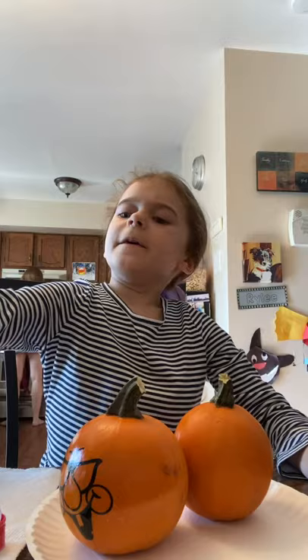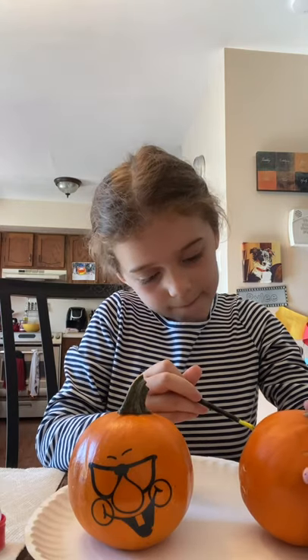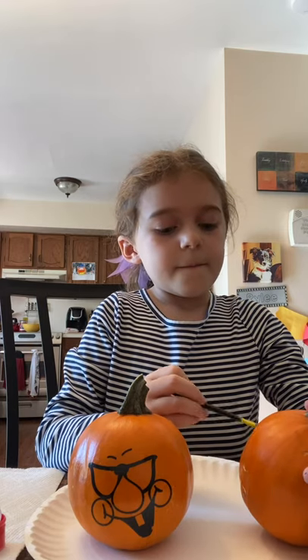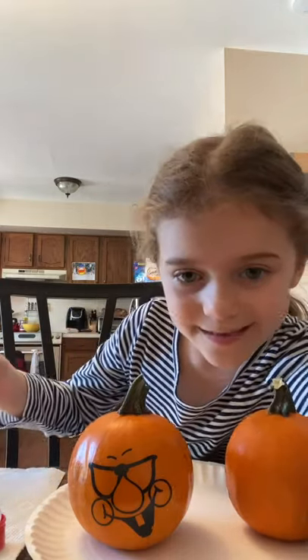Now let me wash it off inside of the quarter can. Okay, now what should I do next? Let's paint his tongue. I'm going to paint really carefully. Now his other eye. Let me just get some more of this.